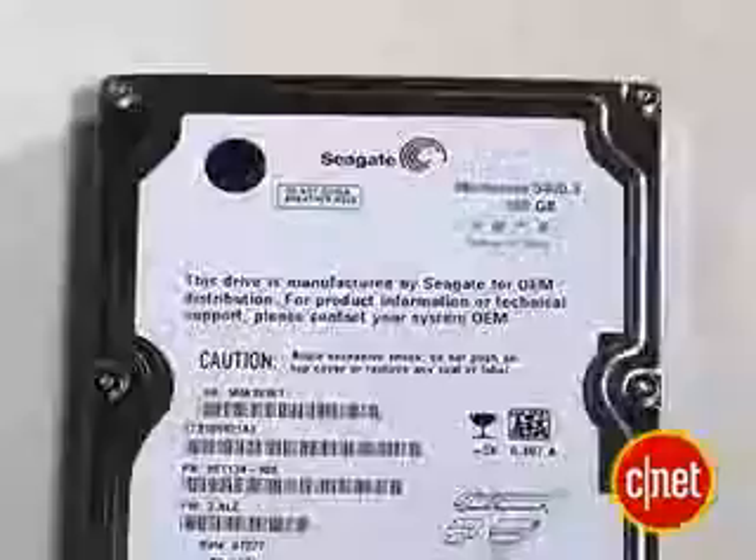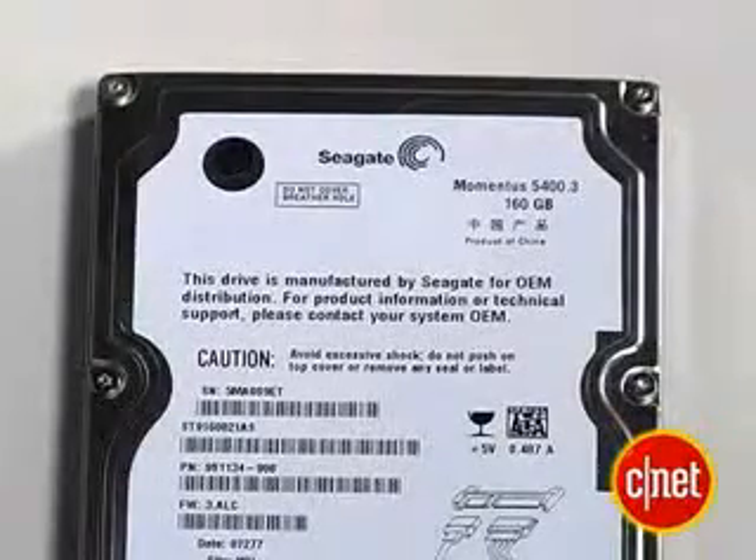The drives in the PS3 are right now 60 and 80 gigs, so you obviously want to go bigger than that. The one we're using today is 160 gigabytes, and you can go as high as 250 now. It is a laptop drive, so they're more expensive than the desktop drives — a little smaller in size, but not capacity. Smaller usually means more expensive.